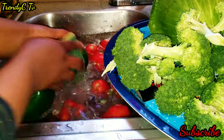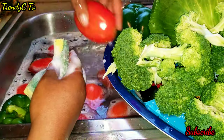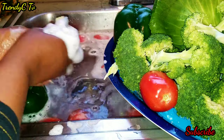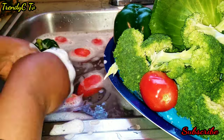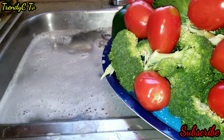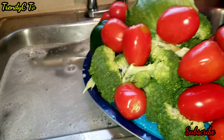For the tomatoes and peppers, I added a little liquid soap, because I know people touch tomatoes a lot in the store — before they pick one up they touch and touch and touch — so I have to add a little bit of soap to wash the peppers and tomatoes.